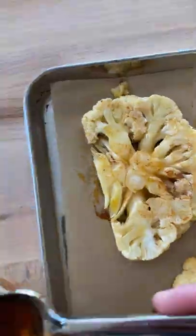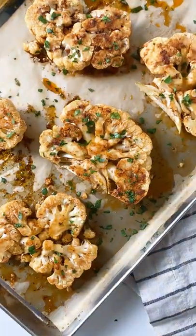Pop them into the oven and cook for 10 minutes at 400 degrees. Garnish with some fresh parsley and enjoy.